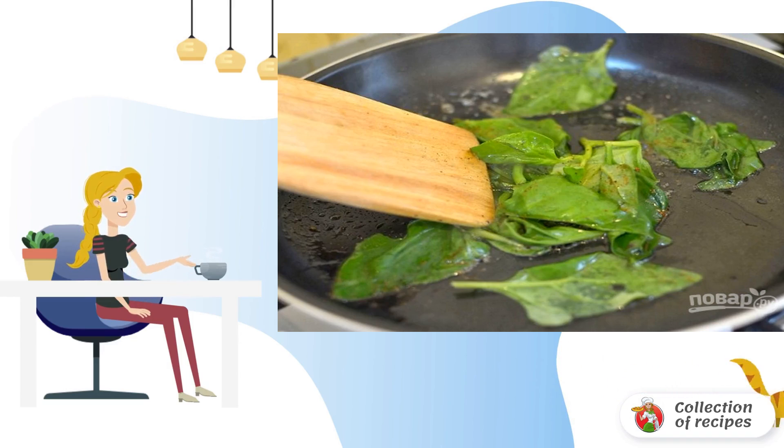Sprinkle with lemon juice, salt, pepper, and add a pinch of nutmeg. Fry for 5-7 minutes, stirring with a spatula. Then remove the excess liquid and serve it to the table. Bon appétit.